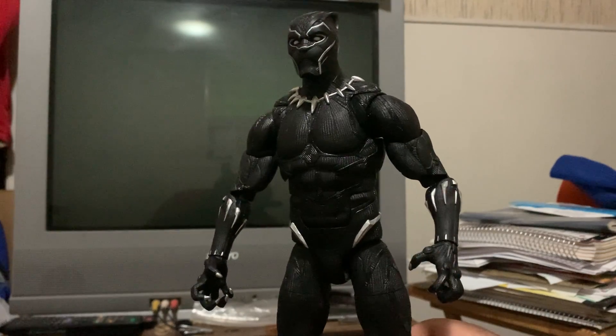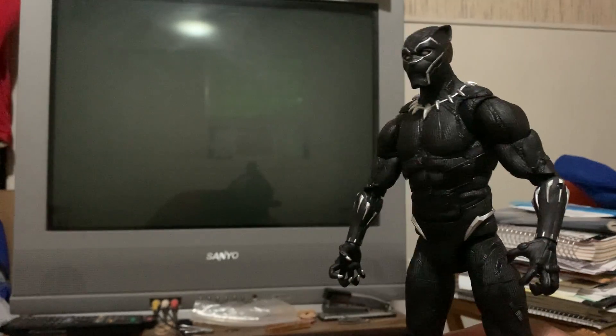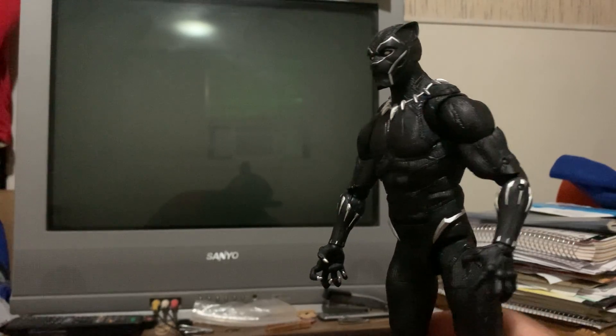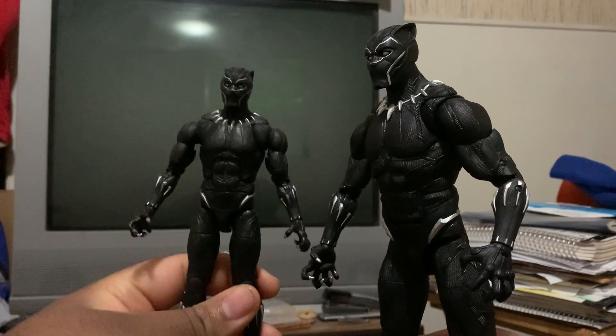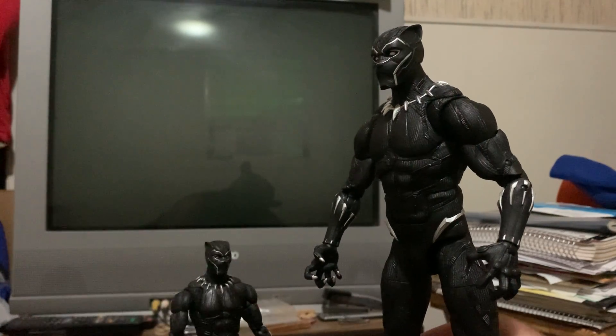And the answer is yes, I did. As Phineas and Ferb would say, why yes, yes I did. I did this — the 6-inch Black Panther toy review.